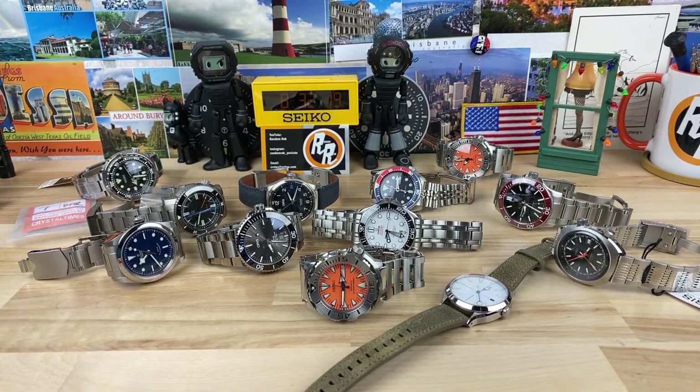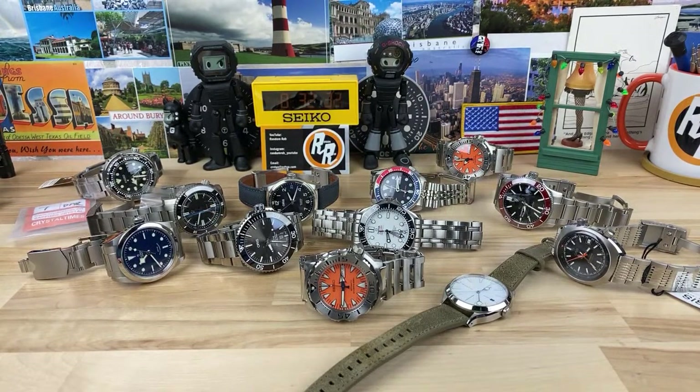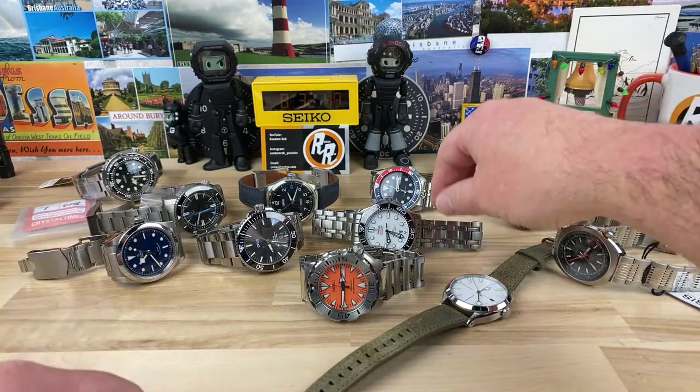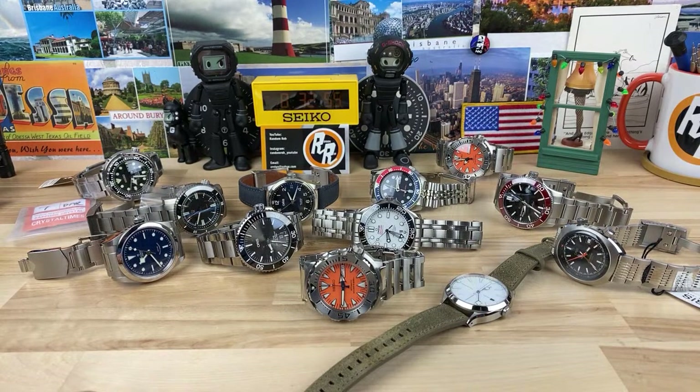Ever worn a Hydroconquest? I can't remember. It's nice to see Breitling do more and more brushed finishing on their watches — that definitely fits my lifestyle a little better. Even though I like the polished stuff, like the Omega has bits of polish and certainly the Oris does, more brushing is better on the bracelet.